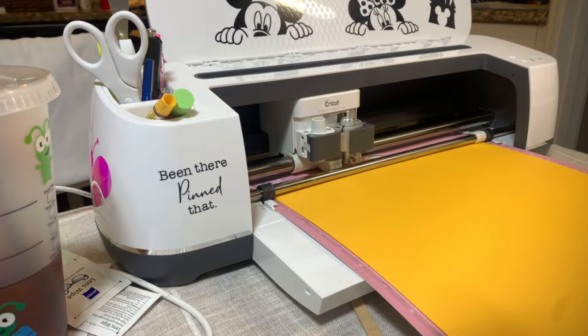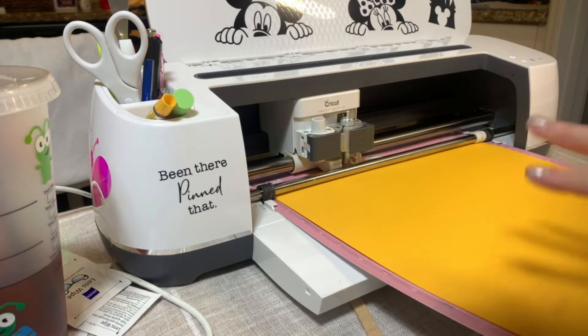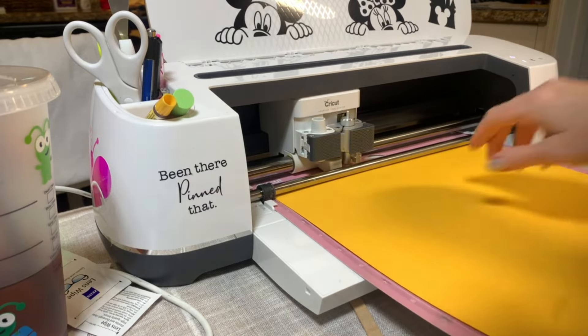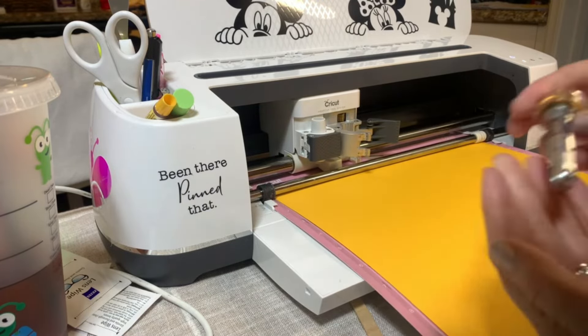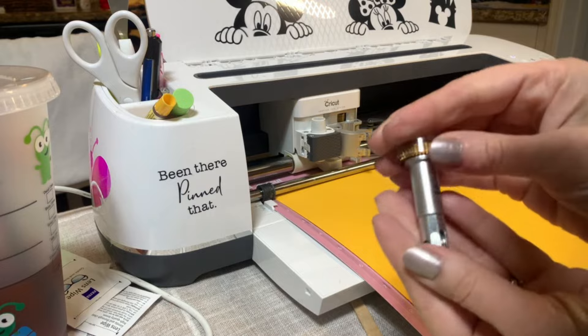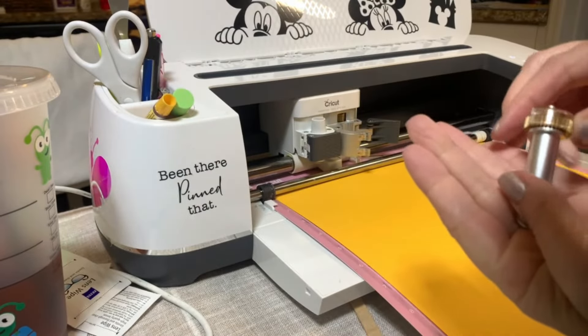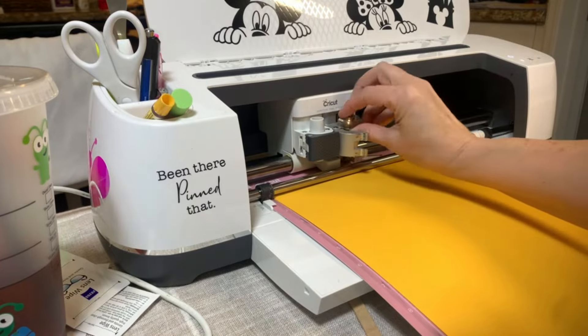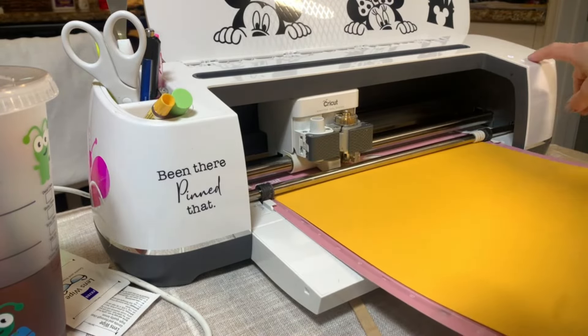We are going to need a score tool and our yellow card stock. So let's go ahead and load the mat. I loaded the card stock on here and I taped each side just to secure it. Now we need to change the tool — we are going to use a score tool, which is 01. And we're going to put that in the B clamp — B like baby. And then we're going to hit the Cricut button.